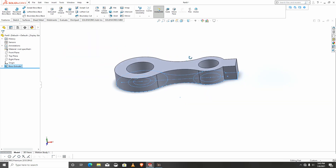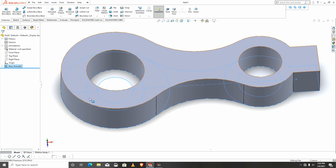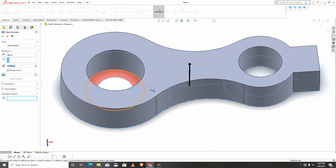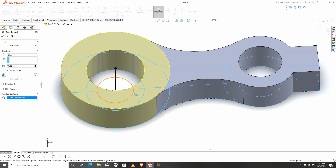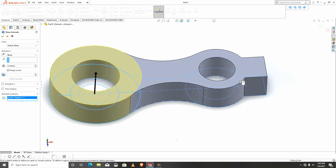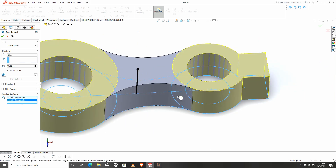I'll go back to the same sketch and extrude again. This time around I'm going to select the bigger circle as well — this will be left alone — and I'm going to select the second.